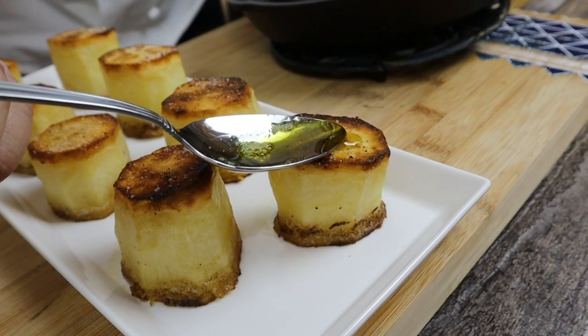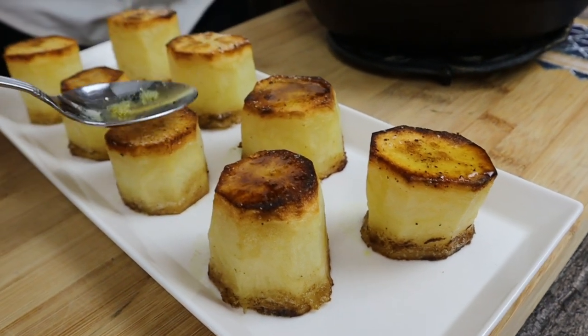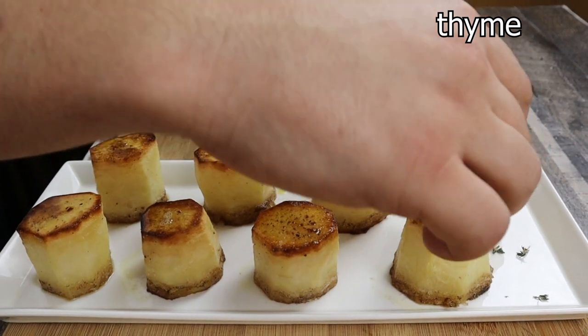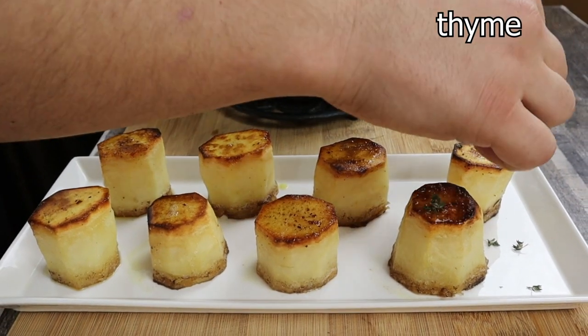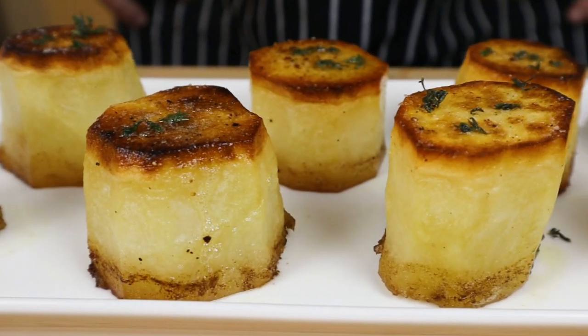Spoon out some sauce from the pan on top of the potatoes and decorate with some fresh thyme. It's a perfect side dish for any occasion. Enjoy!